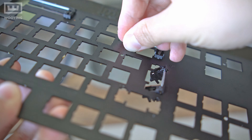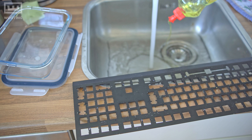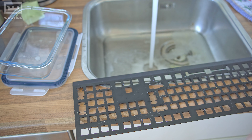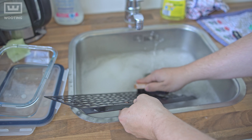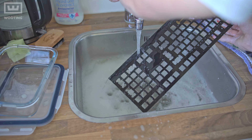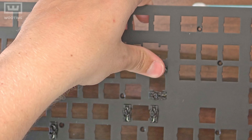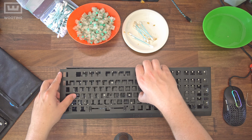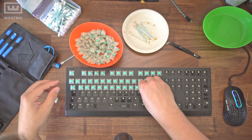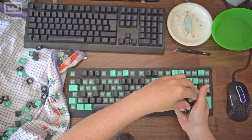Now grab your brush, go to the sink, and fill it up with dish washing detergent and lukewarm water to make a nice warm bath. Put the top plate in and scrub it clean with your brush. Once done, get your towel and dry the whole thing. Put the stabilizers back in, place the top plate on your keyboard, screw all the screws in, get your switches and put them back in, then put on your keycaps once they've dried out.